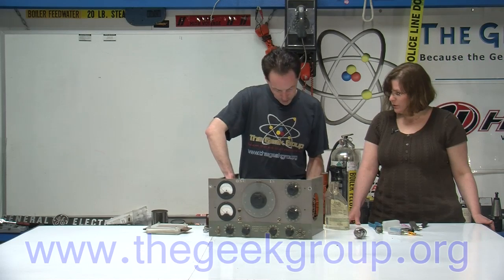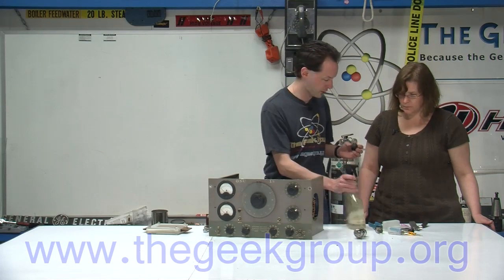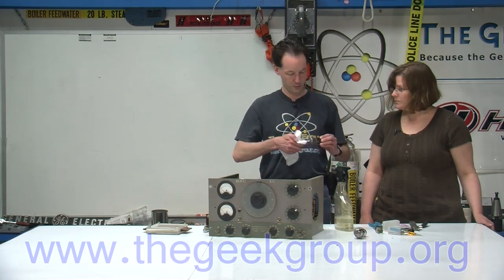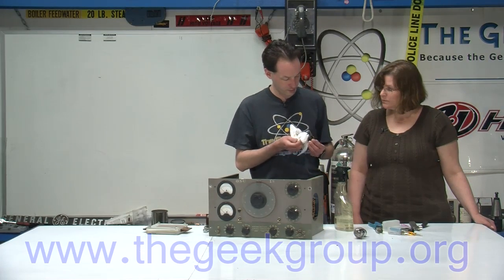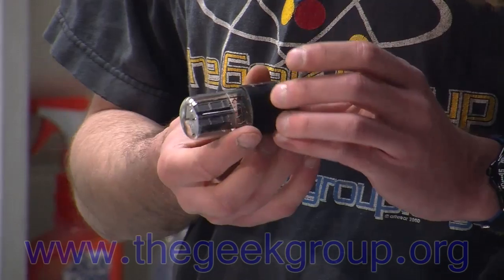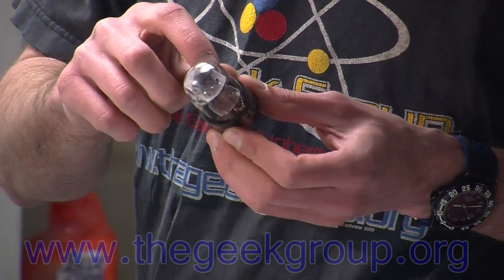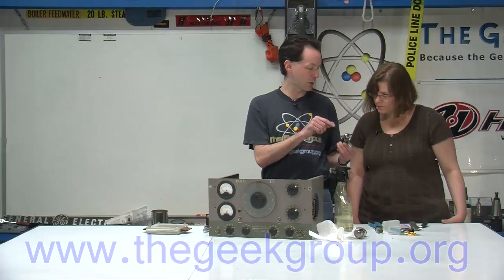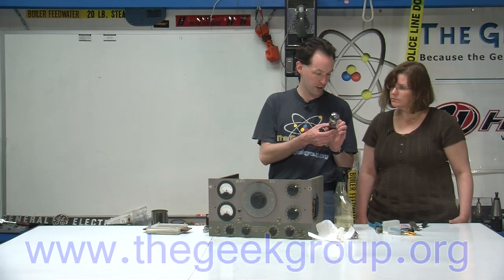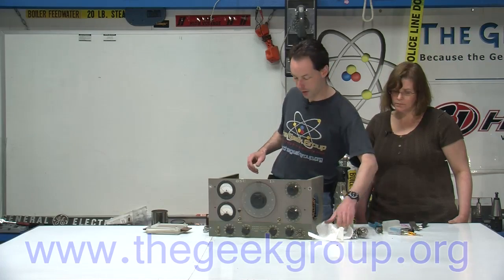Here's a tube — this is a 6SN7, and that number will tell you exactly what it is. And the other one — it's got 5109 down on the side — is a 5U4G. Those numbers mean something to somebody who wants to look them up. This tube right here has a little wire coming out the top. I'm going to take that wire off — that wire goes into the rotor contact on our big variable capacitor. And it is this tube, which is a 6J7.